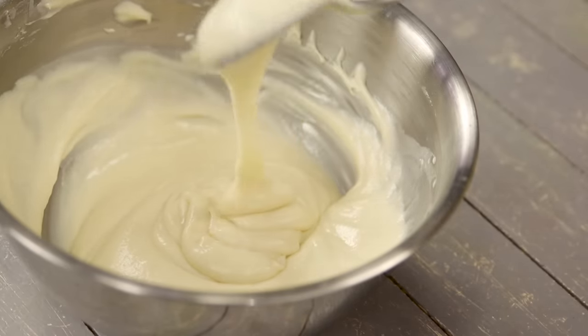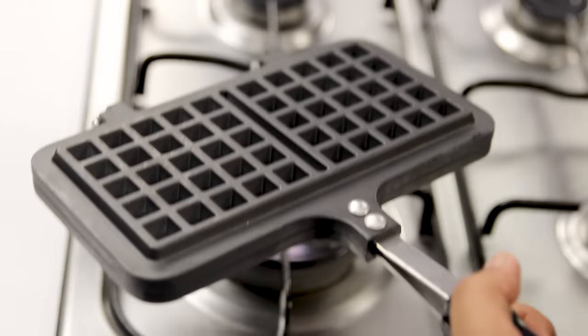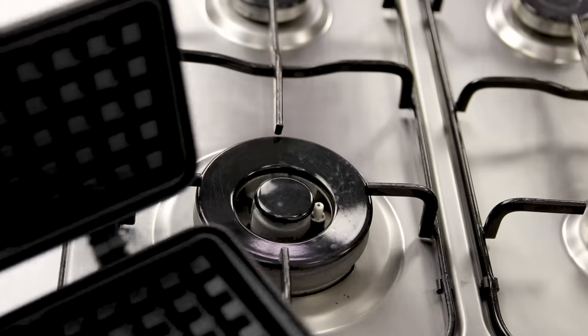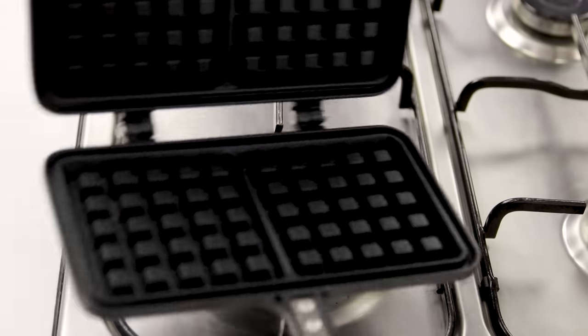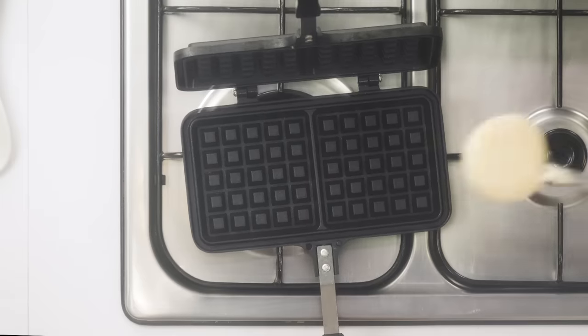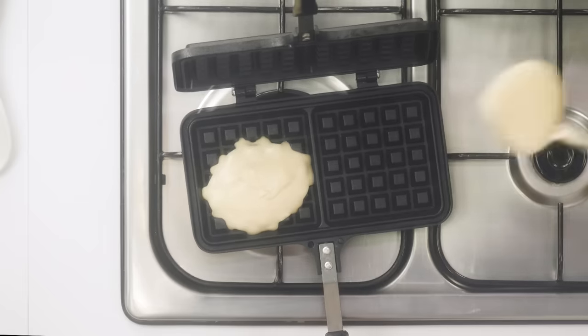Looks great! Now let's make the waffles. To make the waffles, here I have the machine — I prefer using a gas one like this one. You can also use an electric one; the recipe will be the same. So let me turn on the flame, and then we will take 2 ladle-fulls of the batter and place it in the center.